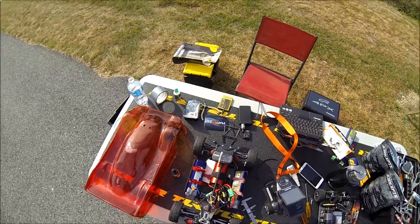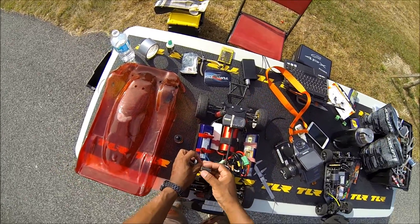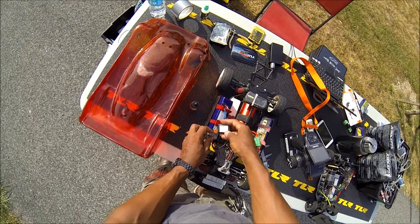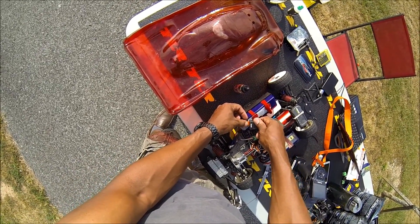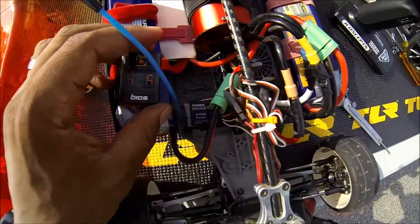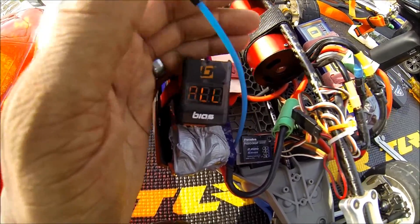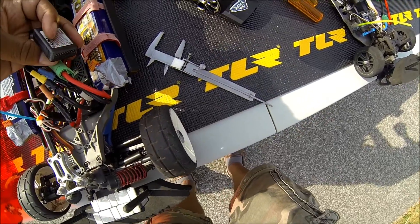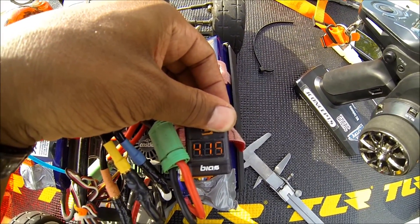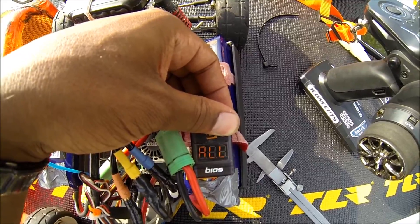All right guys, I got things sorted out, let's get this run going. I got my Slash out, it's on an 8s. I'll just show you guys the quick battery check — for posterity's sake, right everybody. One, two, three, four — all same thing over here — one, two, three, four. All right, good. I'm expecting some good numbers today.